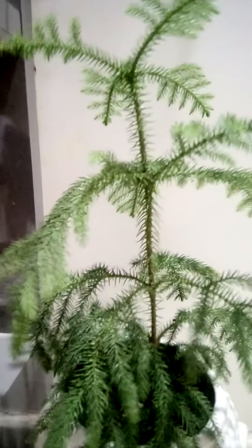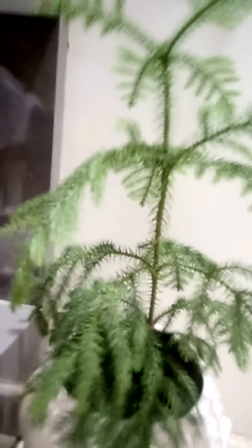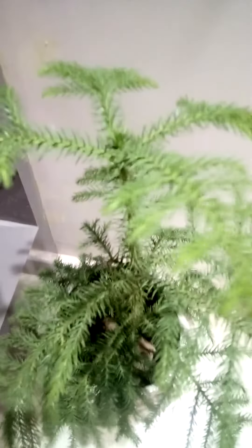Friends, this is my new plant purchase — the Christmas tree or Aurekia tree plant. Look at this, it's a beautiful plant, growing well.